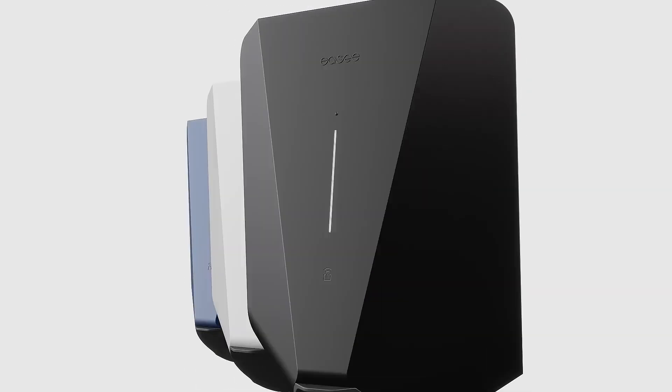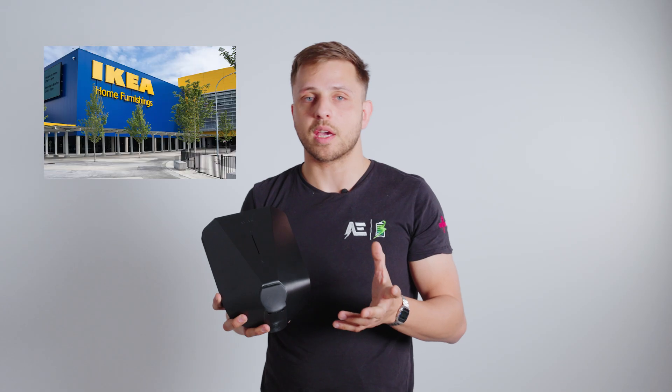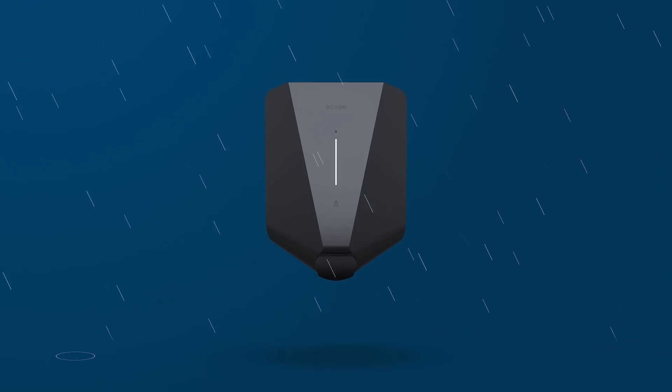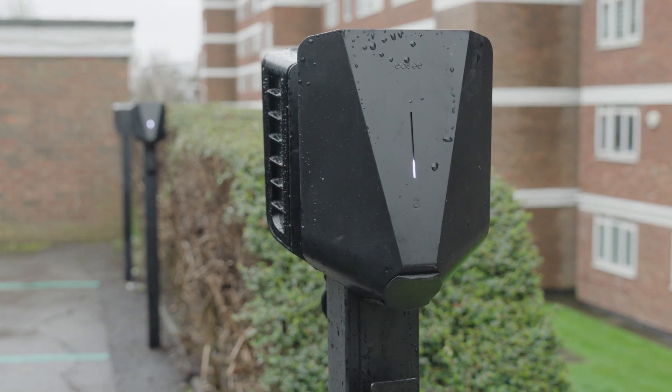EZ has gone for a minimalist look — think IKEA meets Ironman. It's quite tough and compact, and the face plates come in different colors, so you're not stuck with the usual gray box of sadness. It's also weatherproof and tamper resistant, which is essential if it's being installed somewhere public. So it looks good, but can it perform?